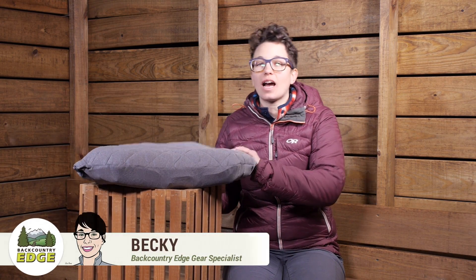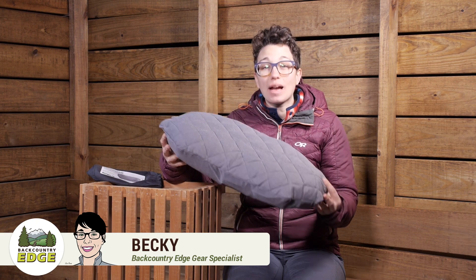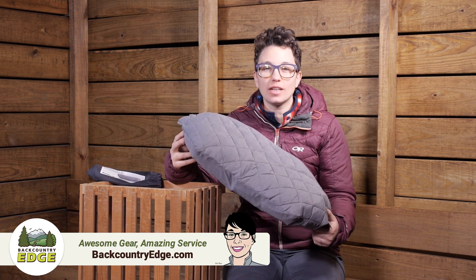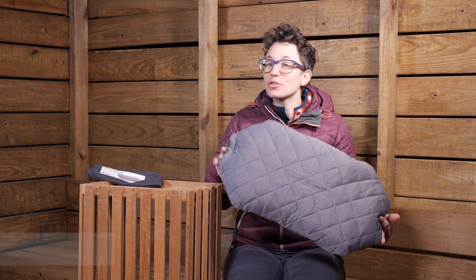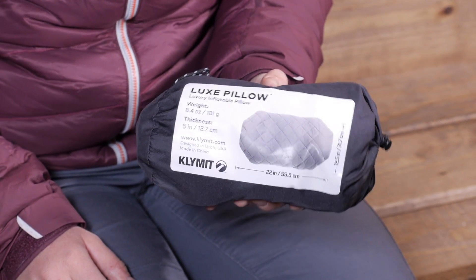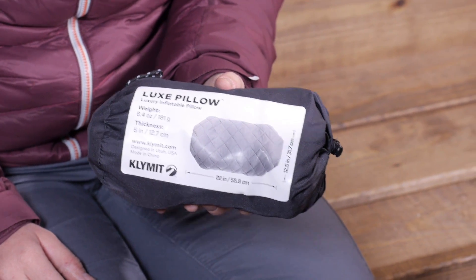We are taking a look at the Climate Luxe Pillow. This is the perfect option for campers and backpackers who are willing to carry an extra few ounces on the trail in exchange for a great night's sleep. This weighs in under six and a half ounces, so it packs down nice and small. But the dimensions are sprawling, so you have a nice big pillow that is really comfortable.